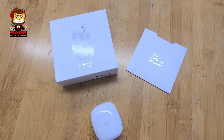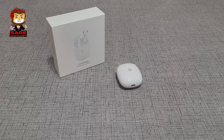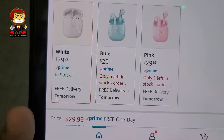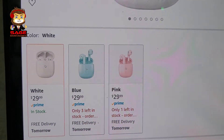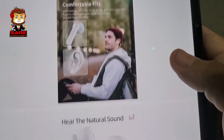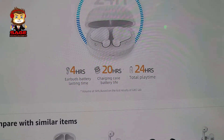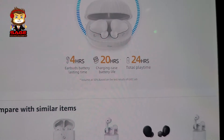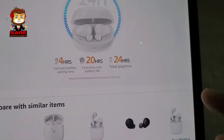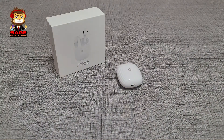Today we're doing a review of the Geek Candy Pods — truly wireless earbuds. On Amazon they retail for $29.99 and come in different colors. I picked them up because I was looking for wireless earbuds without spending a lot of money. They have decent battery life comparable to the AirPods — about four hours, and with the charging case you get an extra 20 hours, so a full 24 hours total. The big question is: are these worth the money? Let's find out.